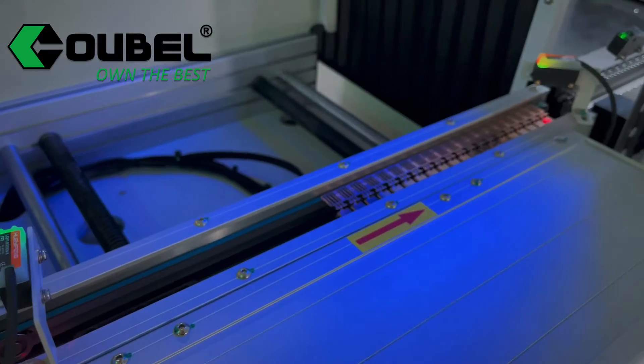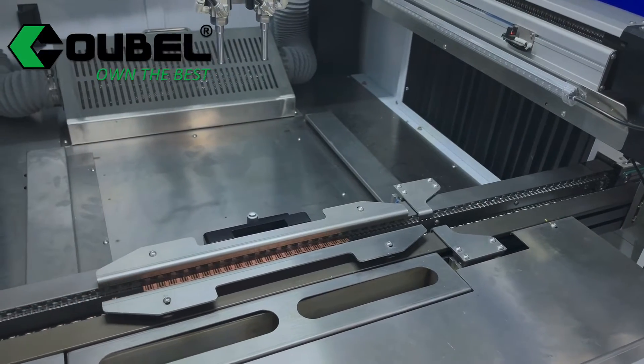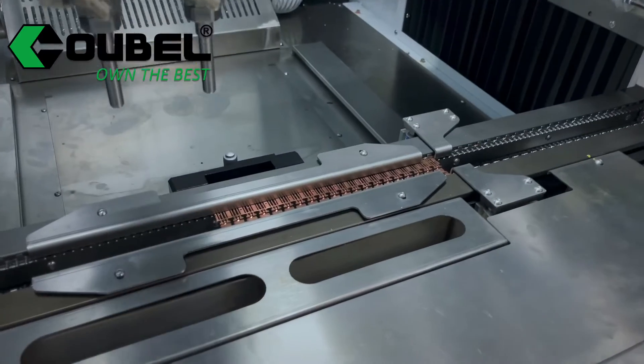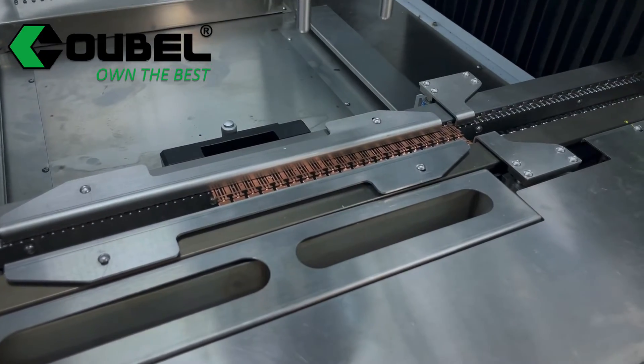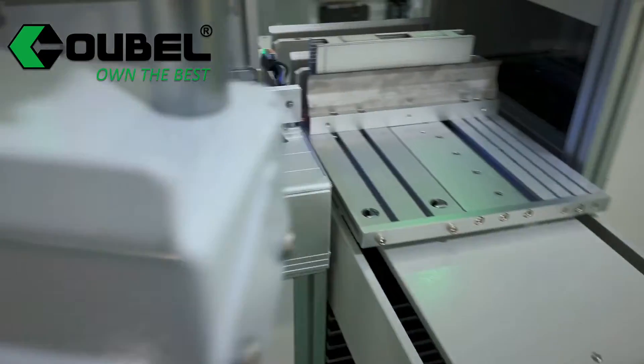The auto loader applies to several models, so we can set the transmission pitch freely. Now the board enters into the conformal coating machine. After this process, the board will go into the special unloader.